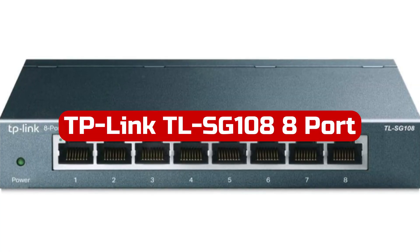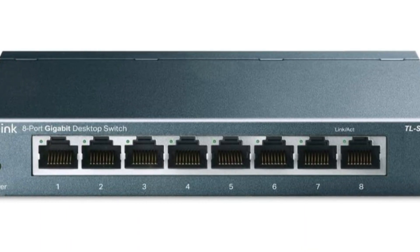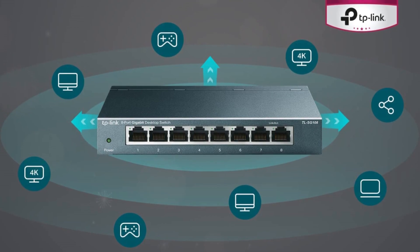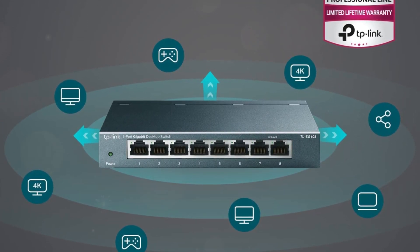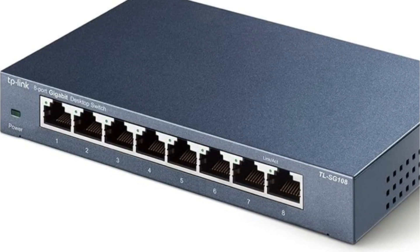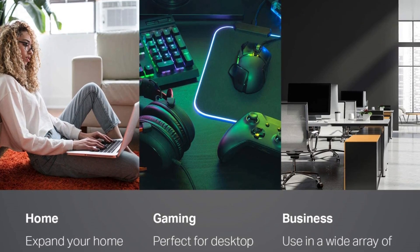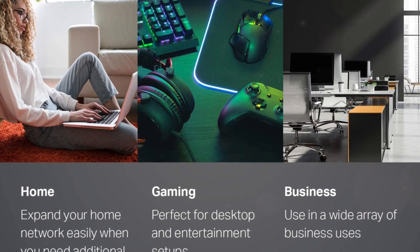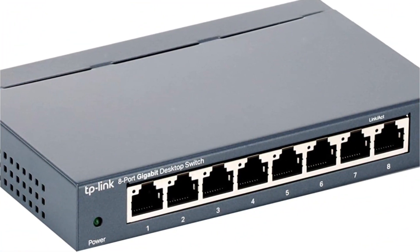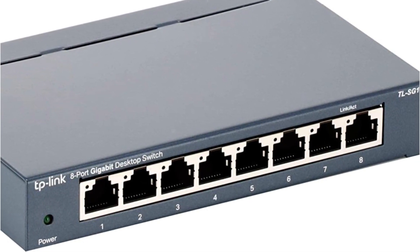At number 4 is the TP-Link TL-SG108 8-port Gigabit Unmanaged Ethernet Network Switch. This is a reliable and efficient solution for expanding your network. With its 8 gigabit RJ45 ports, the switch provides seamless connectivity for multiple devices such as PCs, gaming consoles, and media servers, supporting auto-negotiation and auto-MDI/MDIX for easy setup without any configuration needed. One of the standout features is its innovative energy-efficient technology, which expands your network capacity while consuming less power. The switch also features IEEE 802.3x flow control for reliable data transfer and a fanless design for quiet operation, making it suitable for noise-sensitive environments. Setting up the TL-SG108 is a breeze with its plug-and-play functionality.